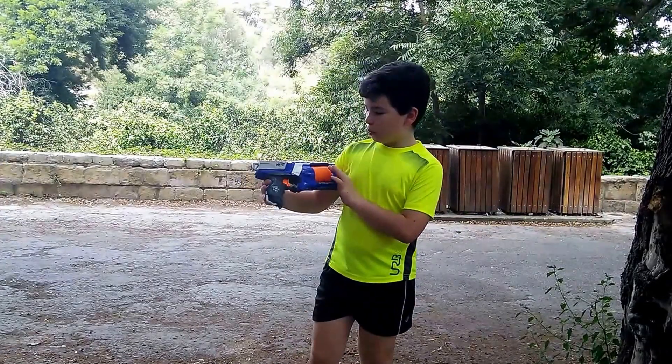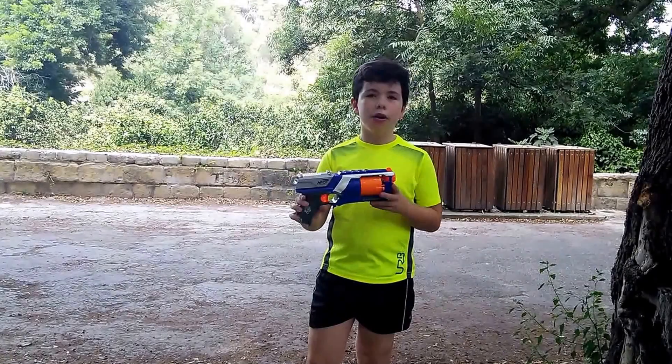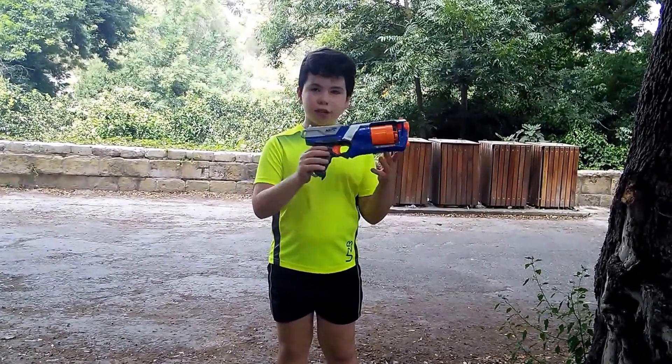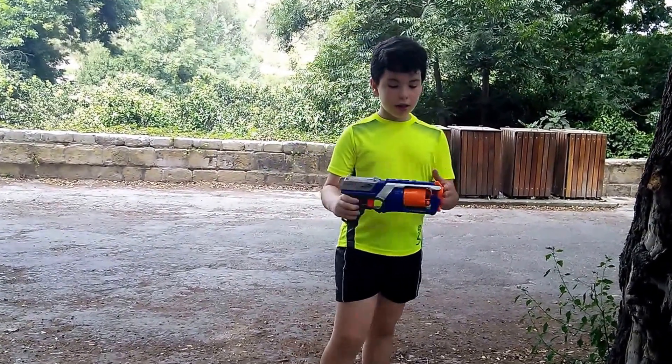Hello everybody and welcome to my review on the Nerf Rant Strike Elite Strongarm. I don't have an unboxing of this gun, there's only a review of this gun, so yeah let's start.